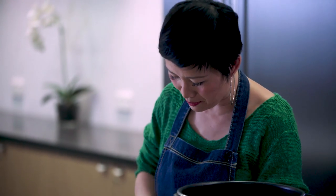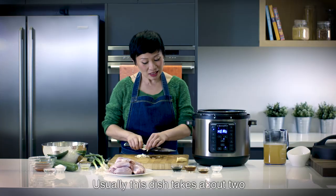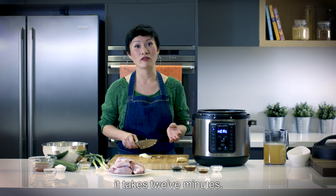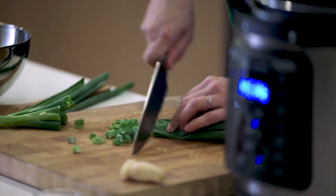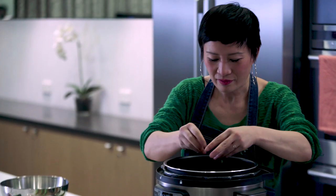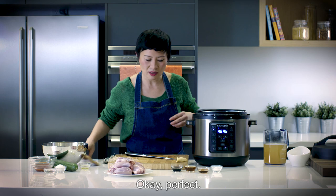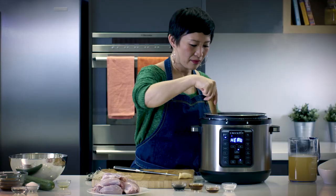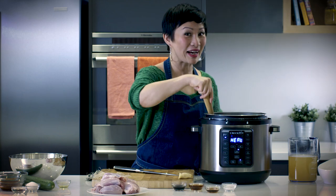Next we're going to chop up the garlic. Usually this dish takes about two hours to make, but in the Crock-Pot it takes 12 minutes. So just roughly chop your spring onions, about a cup and a half. I'm just going to stir that. Smells so beautiful.